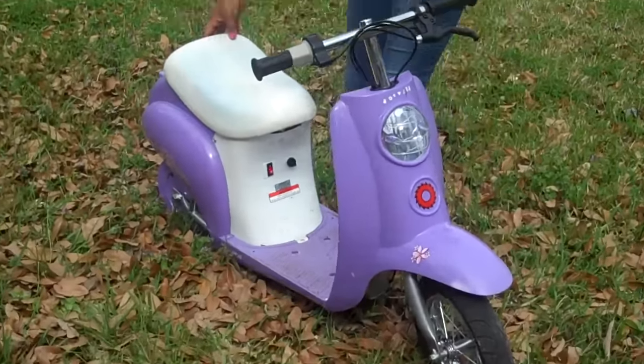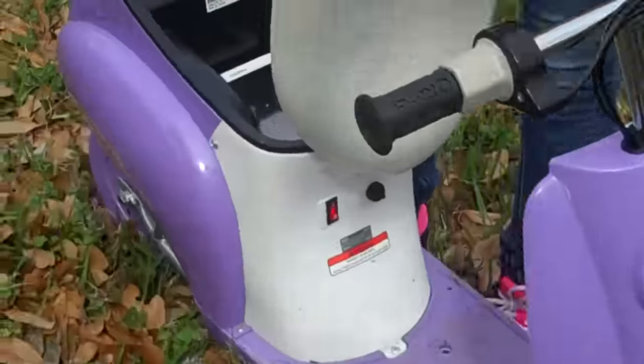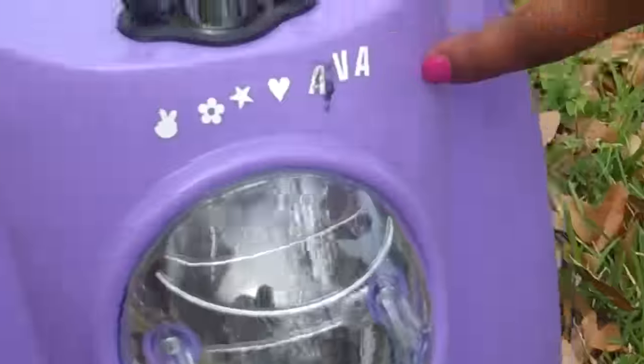Here is my moped. Here's the trunk and stuff. You put your stuff in it. They give you stickers so you can put your name on it. And I will be showing y'all how fast it goes by riding it.